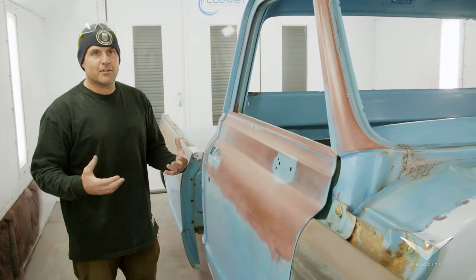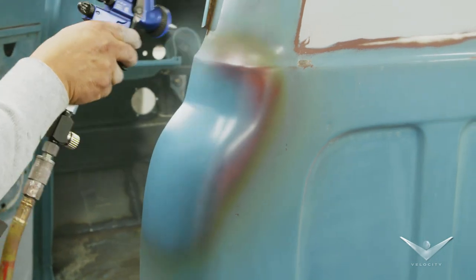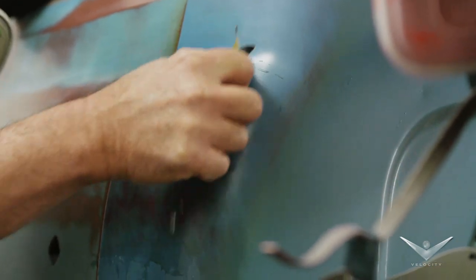We'll kind of mimic how this thing looked from birth. It started out fresh blue. So it's kind of a cool technique — we use wet sandpaper to knock off the blue, and then naturally there's our red in there.